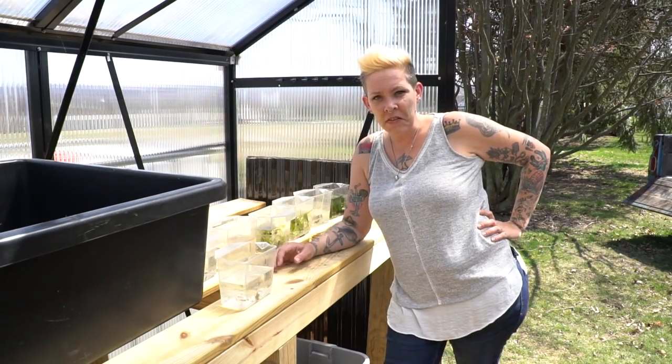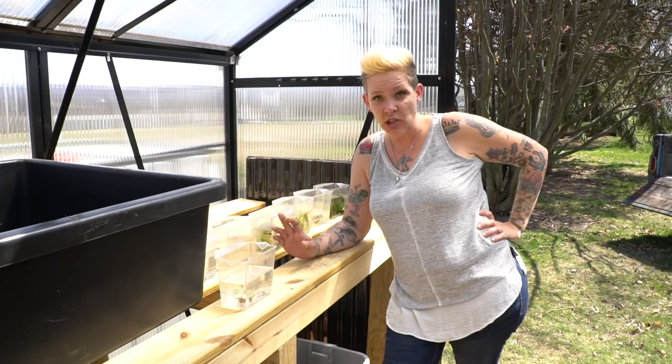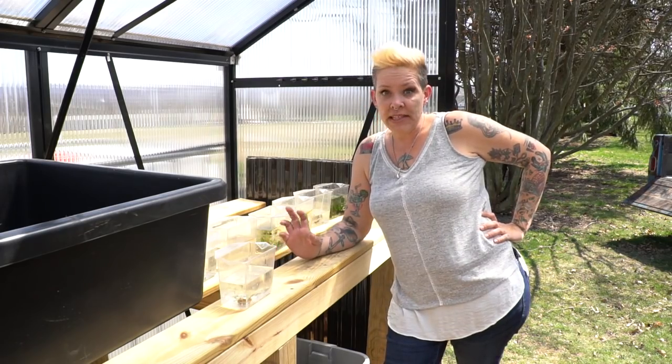Hey guys, welcome back. Today we're out in the greenhouse because the day has finally come — I'm moving out the first batch of fish and invertebrates.